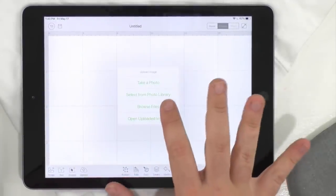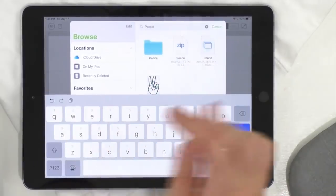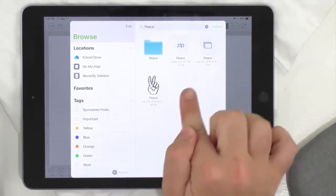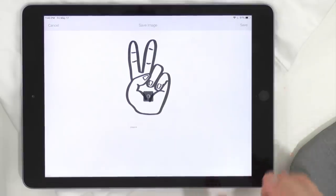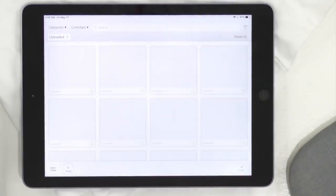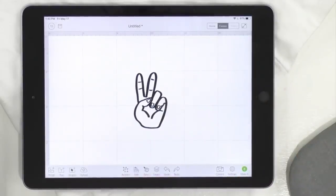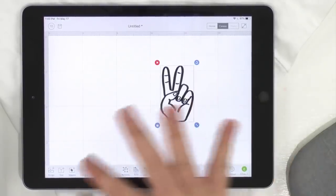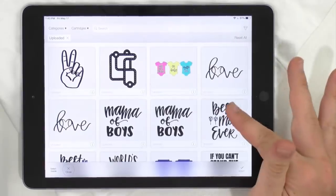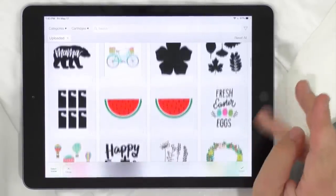I'm going to click upload, browse files, and on my iPad under iZip we're going to find 'peace.' It's this easy to find your cut files and get them into Cricut Design Space. After you download the files from our site, you get these forever — no matter if you're a member or not. Then go to 'recently uploaded' and you can see all your cut files — they're so beautiful in Cricut Design Space.